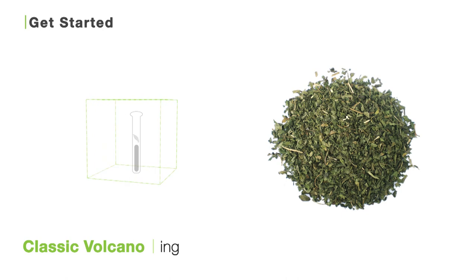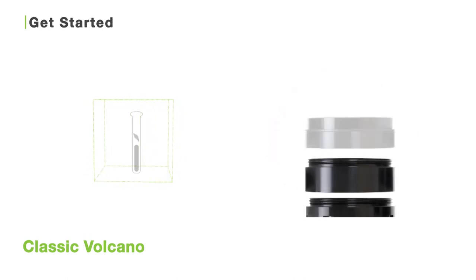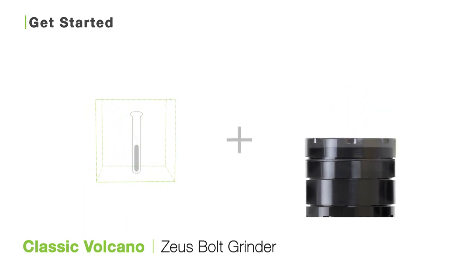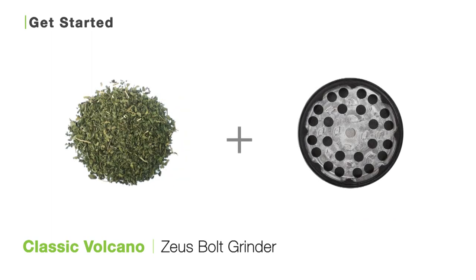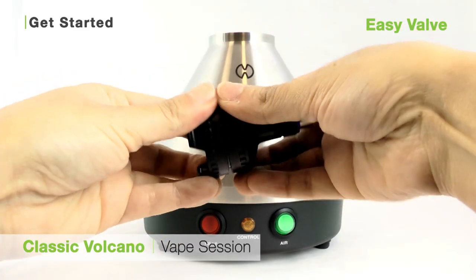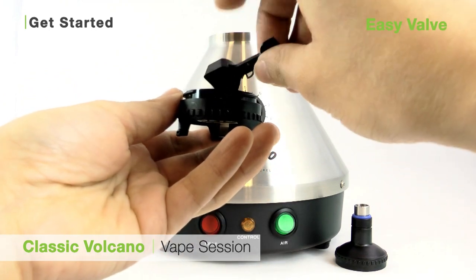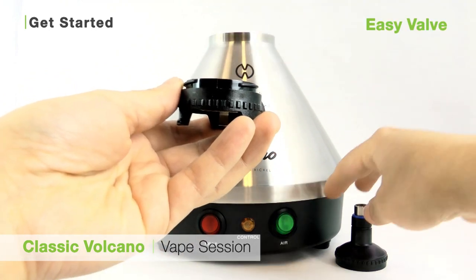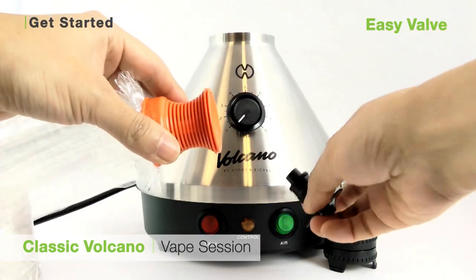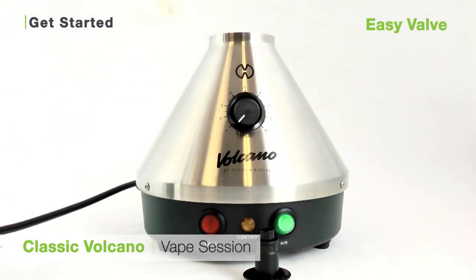Once you've done that, you're ready to load your unit with freshly ground botanical. To grind up your botanical, we always recommend using the Zeus Bolt grinder. The Bolt grinder has been calibrated to grind up your botanical to the perfect consistency for vaporization — fine enough to be properly vaporized inside your unit, but not so fine that it flies through the screens. To load your unit with the Easy Valve, twist apart the filling chamber and using your fingers, load freshly ground botanical into the chamber. Then twist it back together, take an Easy Valve balloon, pop off the mouthpiece, and insert the balloon onto the metal end of your filling chamber. Clip the filling chamber with balloon attached onto the volcano and you're ready to vaporize.